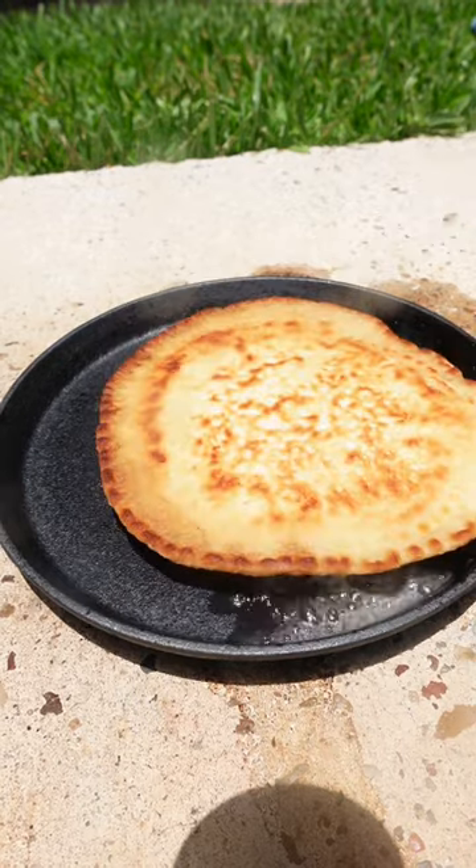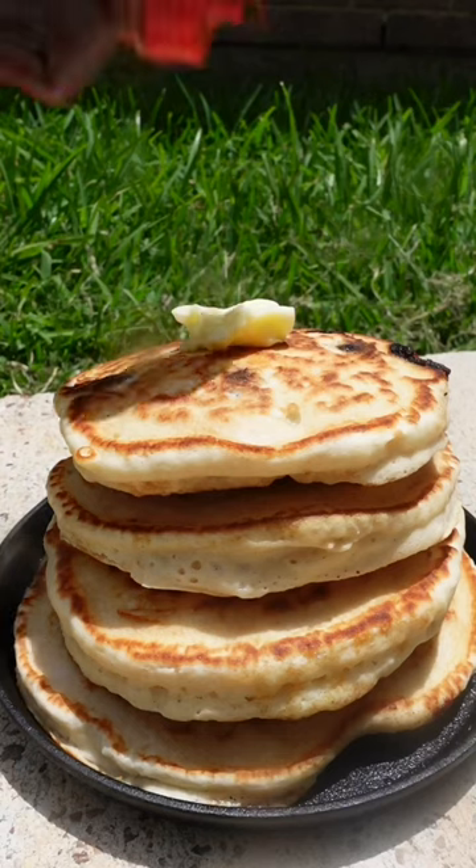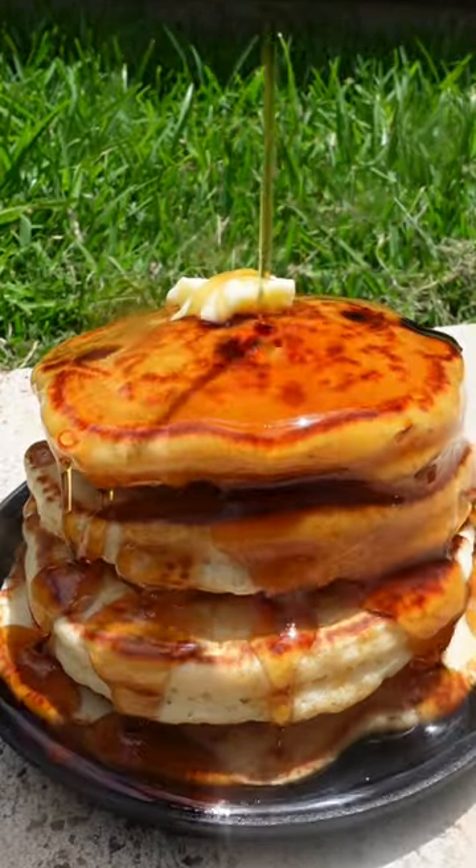Add butter and cook the other side. Top with butter. And if you live in the city, we always have some syrup handy. Pour it over your pancakes like there's no tomorrow and enjoy a succulent breakfast.